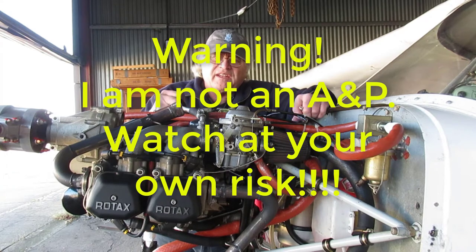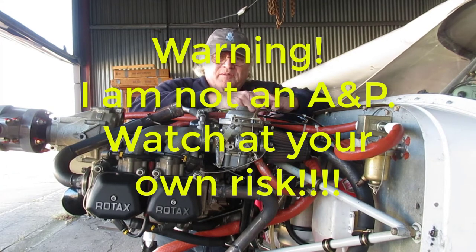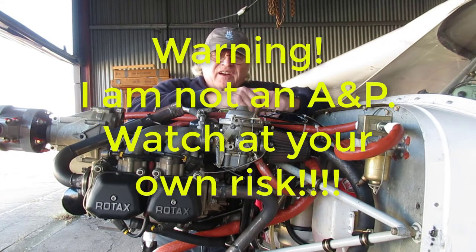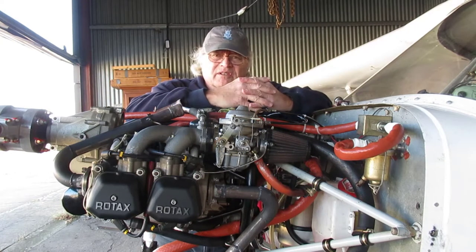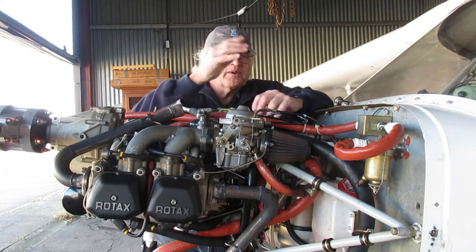I've been noticing occasionally when I do a pre-flight there's just a teeny bit of coolant on the lower cowl, and having a hard time figuring out where it's coming from. It's not something you want to ignore, so I looked and looked and couldn't really find it.